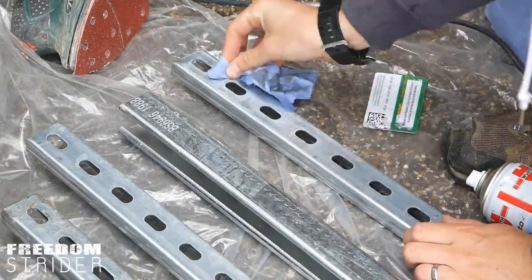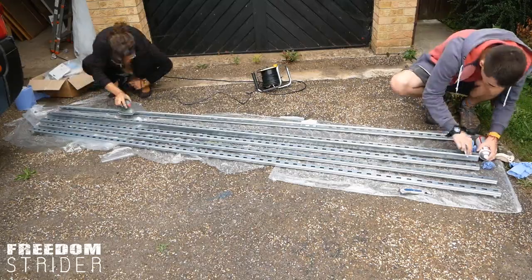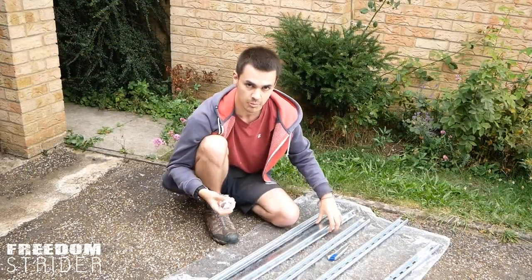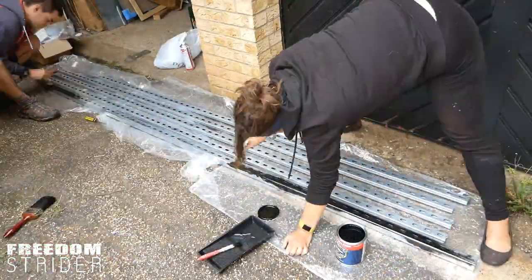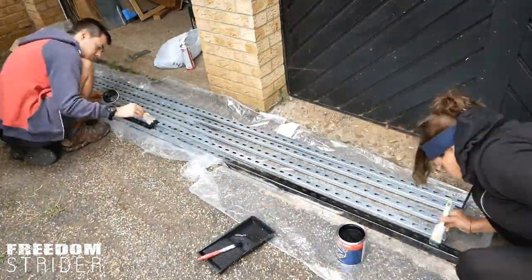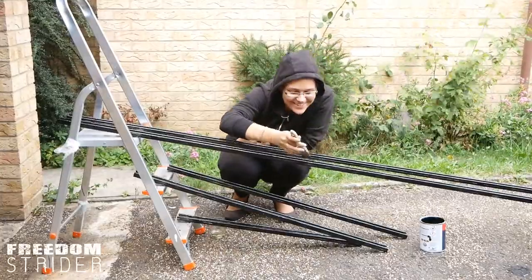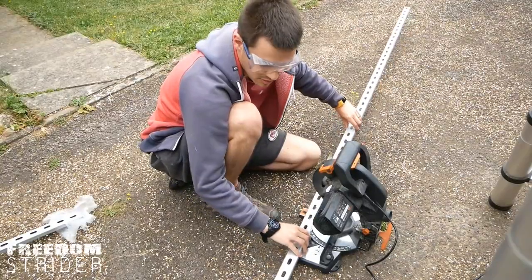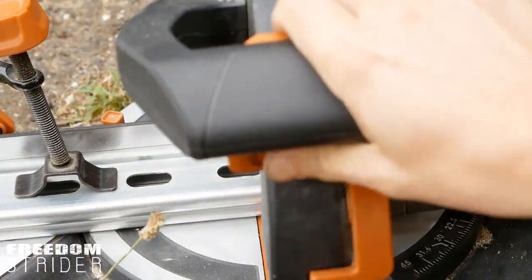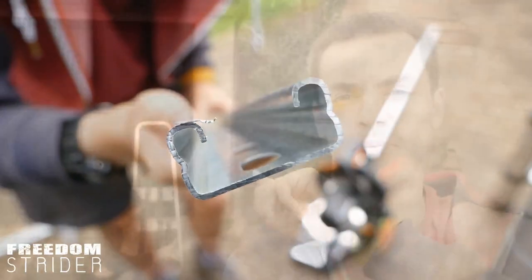All we have to do now is prep the surface and we're going to paint it in hammer-eye paint just to rust-protect it whilst it's up there, because once it's up there it's not coming off and we don't want it rusting. We're just finishing up painting the unistrut — that will take about two hours to dry.